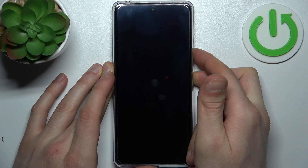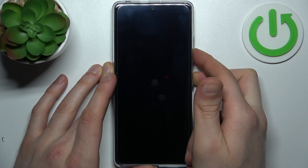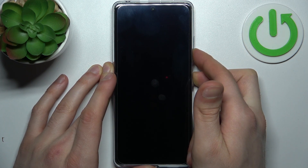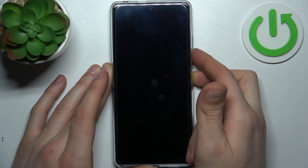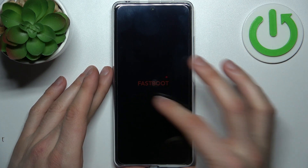Hold the keys for a couple of seconds. After the screen turns on, release the power key and keep holding only the volume down, and after that you will end up in the fast boot mode.